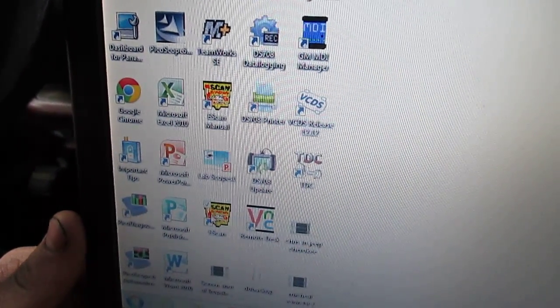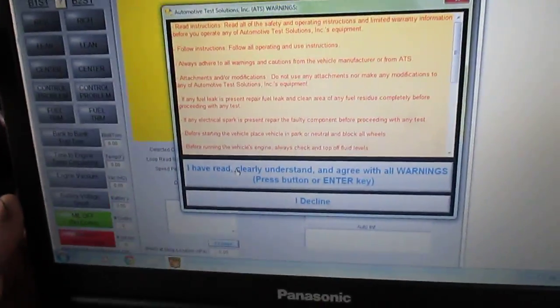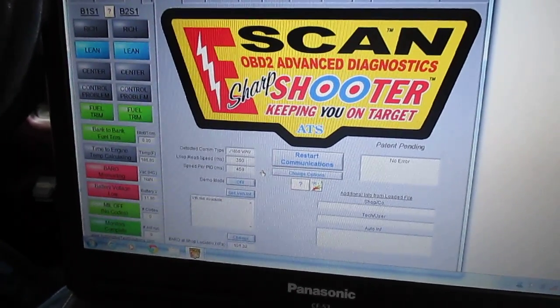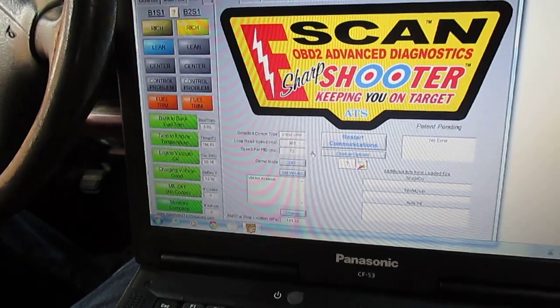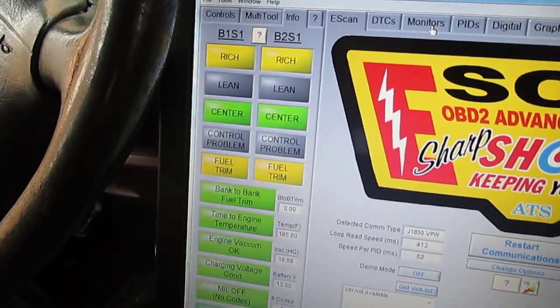We're going to select the e-scan tool. One side is like a handbook or instruction book; the other is the actual program. There are a few things to work through in order for this to work, but it's pretty good at going out and finding the vehicle.